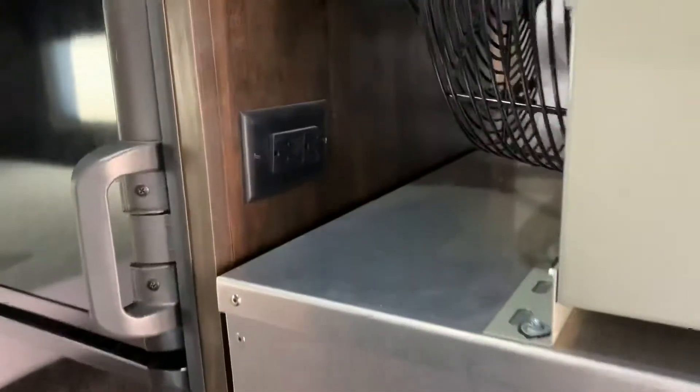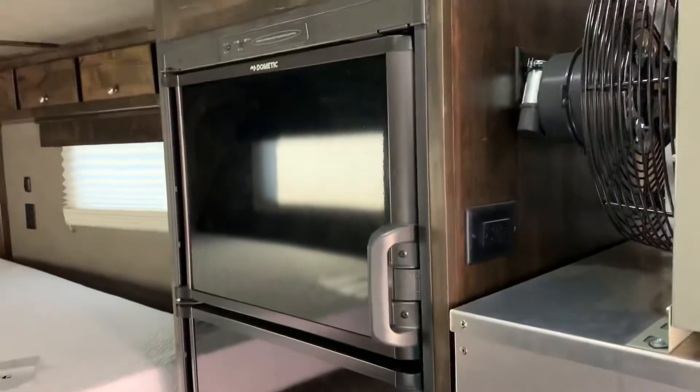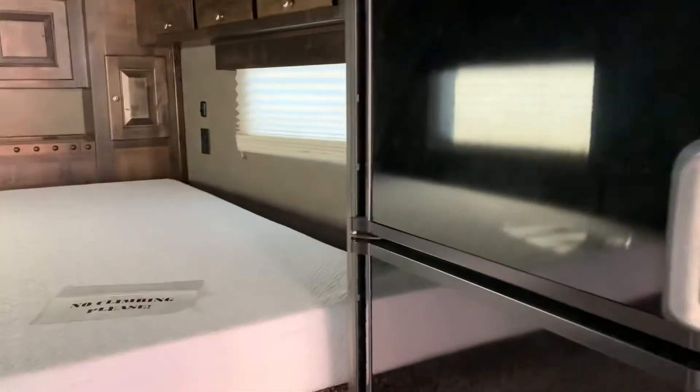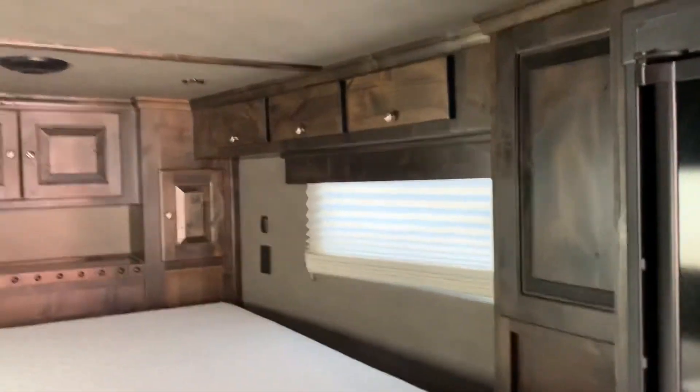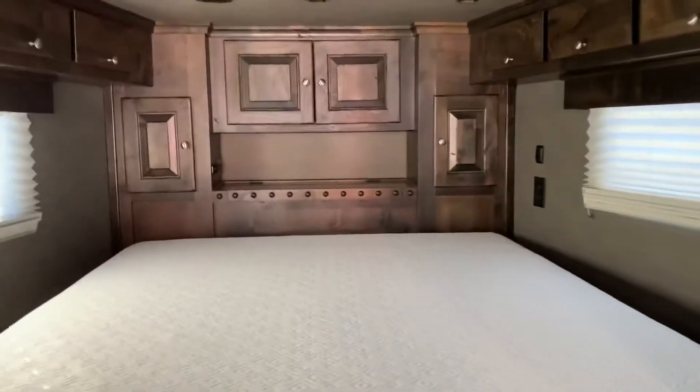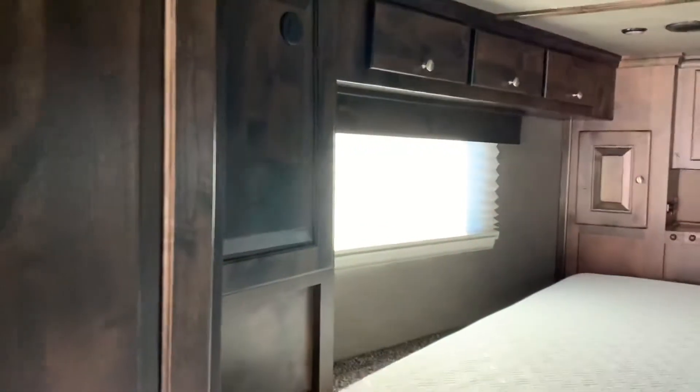We put another 110 outlet back here. You've got a propane-or-110 fridge in there — it'll run either way, so when you're going down the road it runs off propane. We finished the inside with nice cabinetry, soft touch walls, and darker cabinets all the way around. This cabinet is set up for a TV with the ports in the back for it, and you've got your big wardrobe set up for hanging or shelves, whatever you want to do.